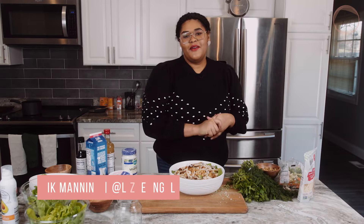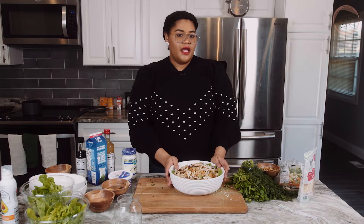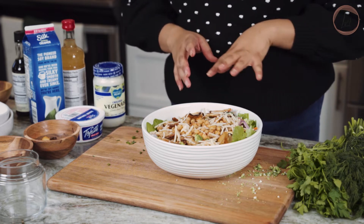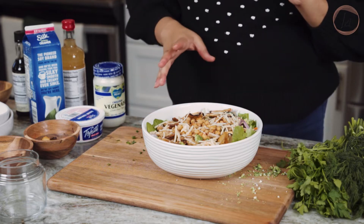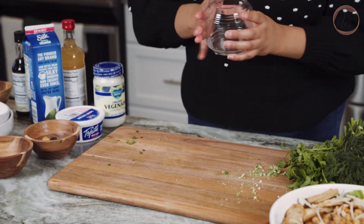Hey guys, welcome back to another episode of Nick in the Kitchen. Today I'm making two salads and I'm going to show you how to build the perfect salad every time, regardless of which greens, protein, and toppings you use. Right now I have this delicious vegan salad — it has crispy chickpeas, roasted oyster mushrooms, butter lettuce, a little vegan pepper jack, carrots, shallots, broccoli, and cauliflower. Now we're going to make our dressing and finish with our crunchy element. Let's put together a vegan ranch dressing.